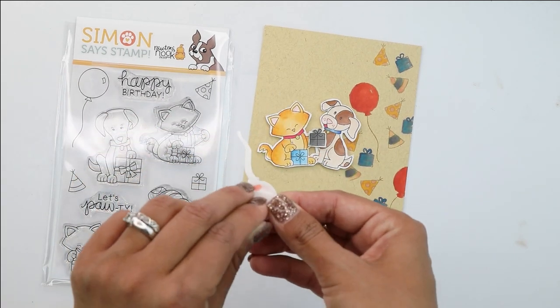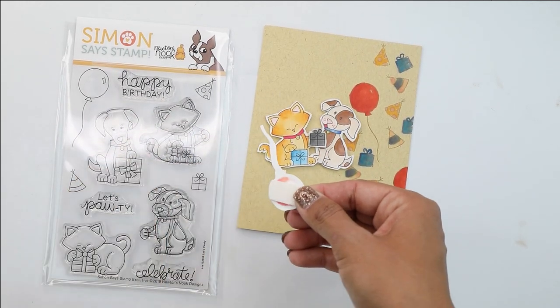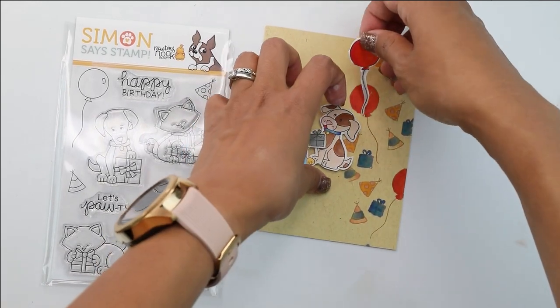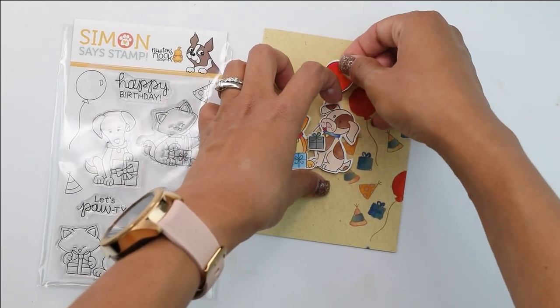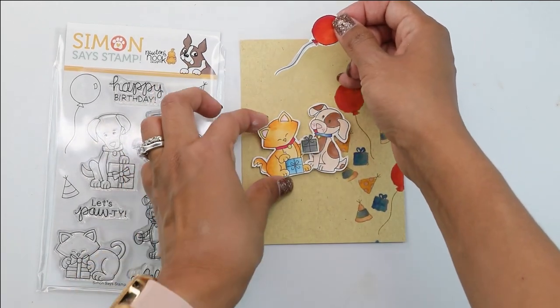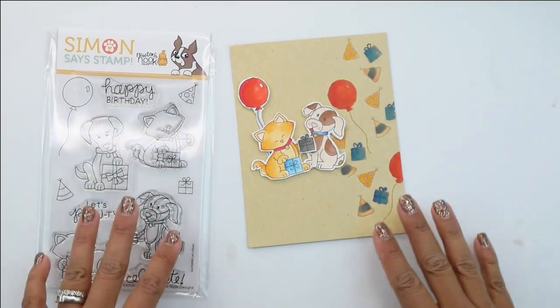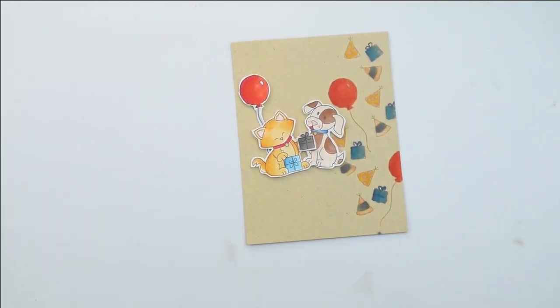Then last but not least, I'm going to add one more piece of the birthday — I'm using the balloon again, hand cut and colored with Copics. I'm going to attach this little guy to the back of the little cap. Everything has been attached with foam adhesive, so it's going to give it some very nice layers.